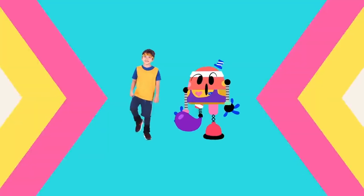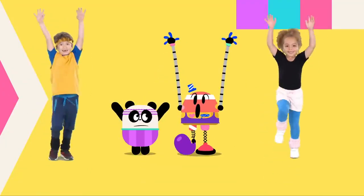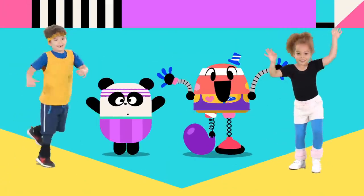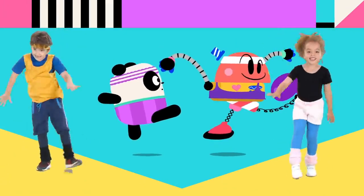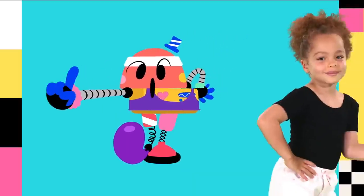This is how you do it! Baby, baby, bot! Raise your arms! Arms! Turn around! Around! Kick your legs! Legs! Now shake! Shake! Don't stop, baby bot!